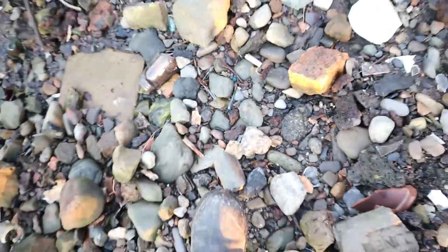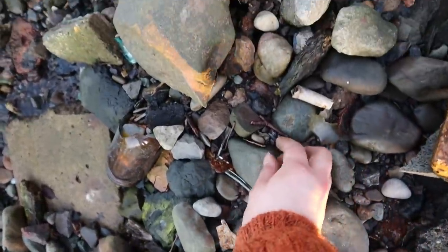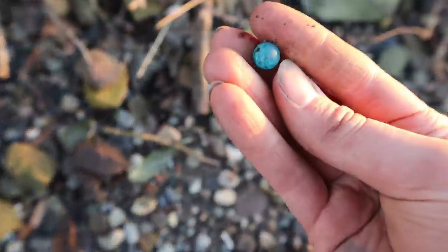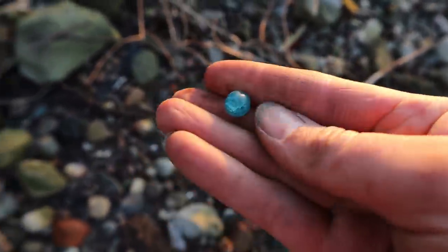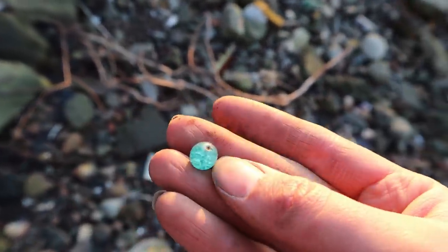I've located yet another bead — looks like a lovely blue colour. Look at that — it's well crazed. Well, aren't we all a little bit crazed to be fair.